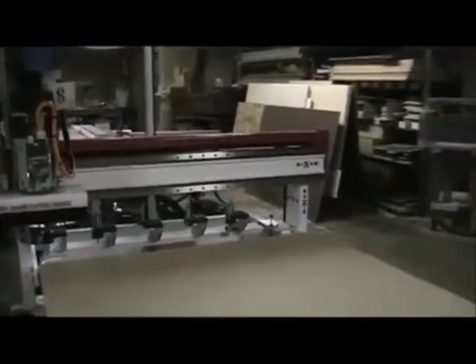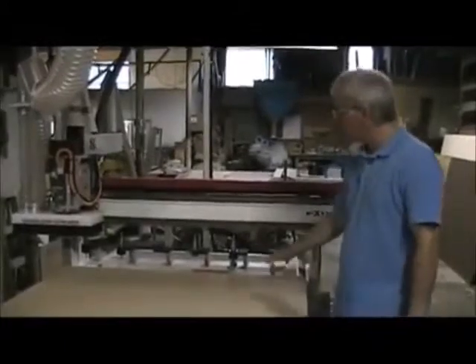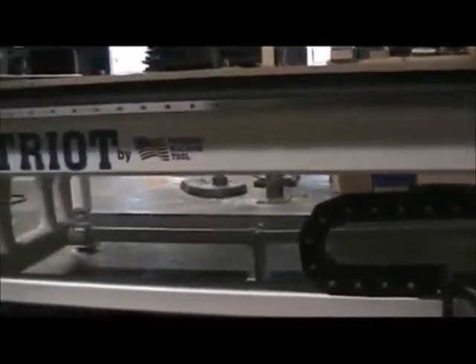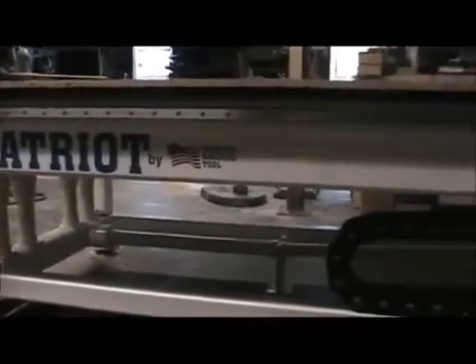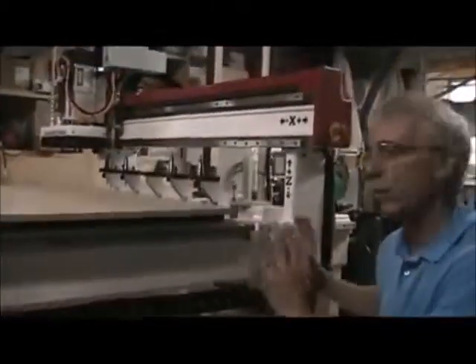What else would you say is unique about this machine in terms of the way that it functions, the drive systems, etc.? Well, let's take another minute to walk around the machine. One thing I'd like to talk about with the Freedom is that we are a one-piece base frame, all steel, all welded, one piece, and we actually stress relief this base as well. All of the frame components on this machine are solid steel tubing, plate, and angle iron, and that just makes for a lot of integrity in the machine tool.